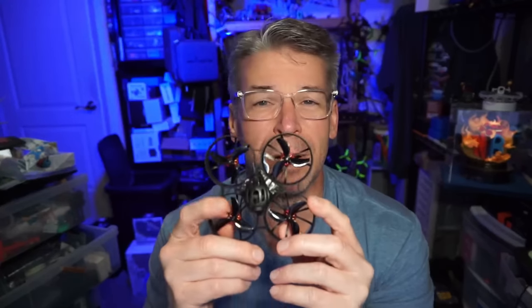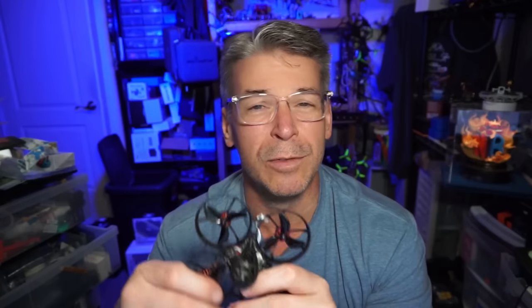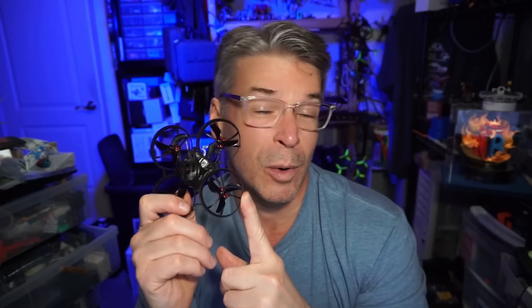If you would like to check out the BetaFPV Meteor 75 Pro HD running 40 millimeter props, I will have links down in the video description, as well as the review video for the analog version and the 65 Pro analog version. If you have any comments, questions, or suggestions, please let me know in the comments section below. I appreciate your time, and thanks for watching!